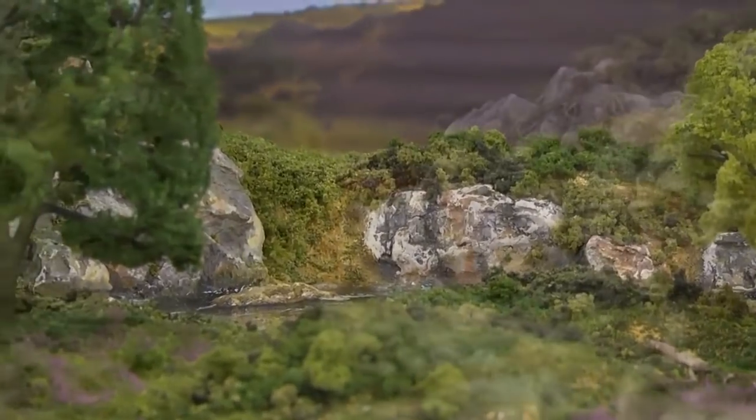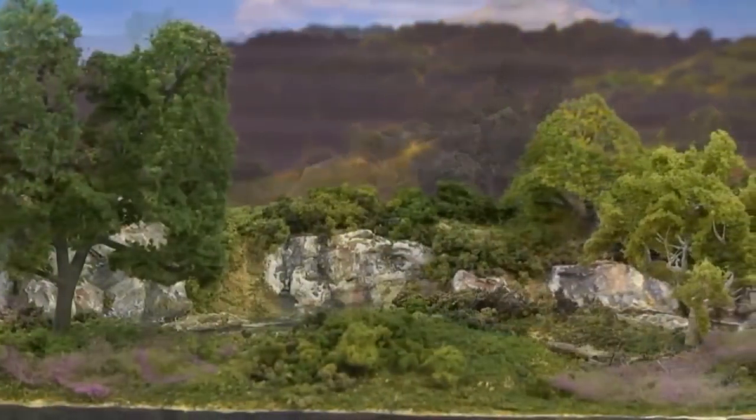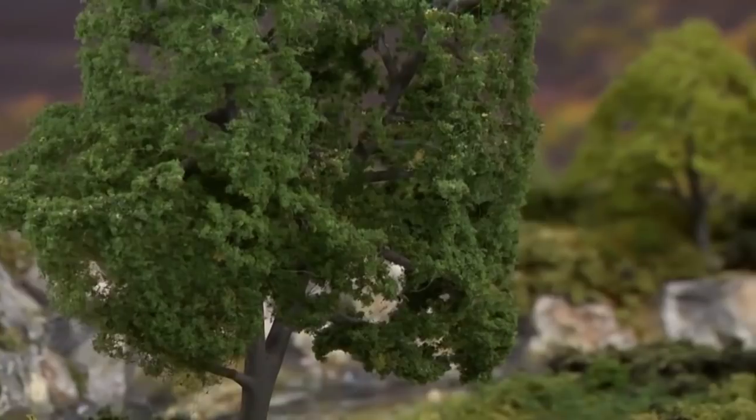Very few geographic areas are free of trees, so I believe it's important to take the time to see how trees look and live in nature, and then to try to reflect that detail into the trees you plan to use. The modifications we're going to make today are very subtle, but it's the little details that are going to make the difference.